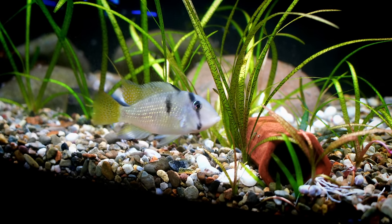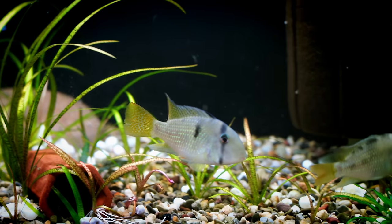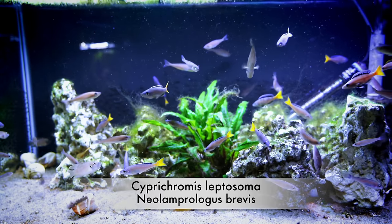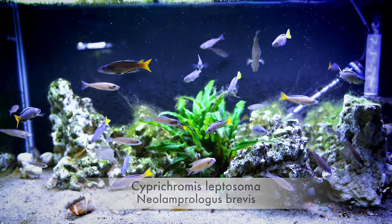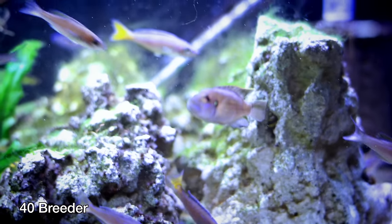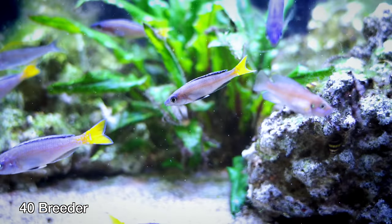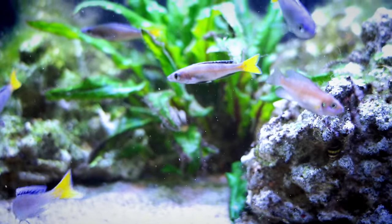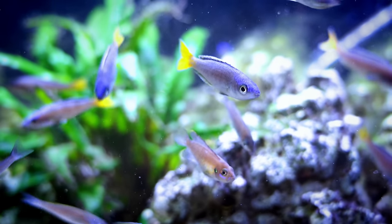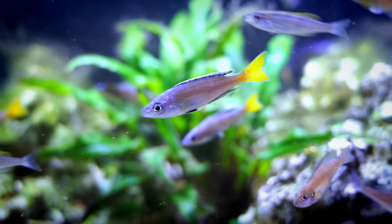Something else to consider when aquascaping: you'll have a little more options with the 40 Gallon Breeder. Yes, it's a foot shorter, but you get that extra depth. That extra 6 inches can make a big difference when you're putting rocks and plants in to really get that nice full look. Not only that, but because the 40 Gallon Breeder is taller, you have the option to use taller plants and create a more dynamic aquascape than the 33 Long is going to get you.